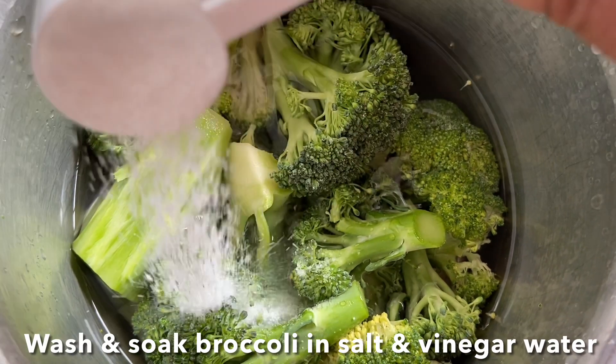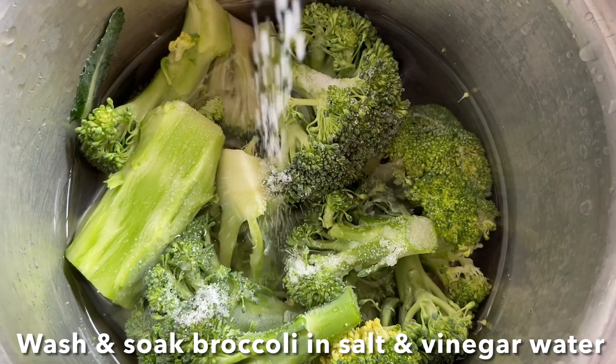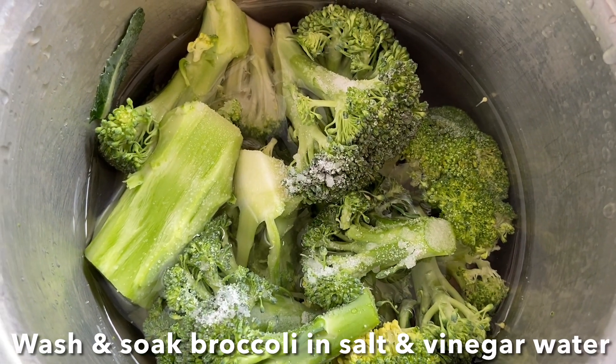Hello everybody, today I'm going to show you how to make broccoli cutlets with mixed vegetables. First, soak broccoli with salt and vinegar water for five minutes, then completely drain them with a kitchen towel.